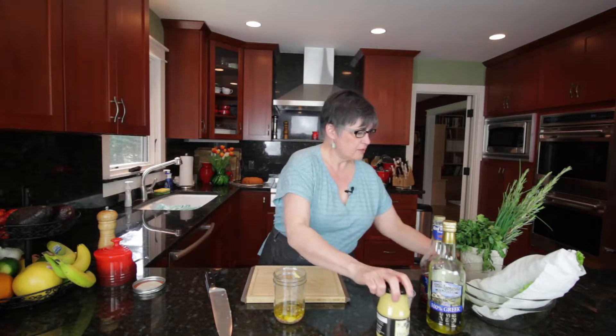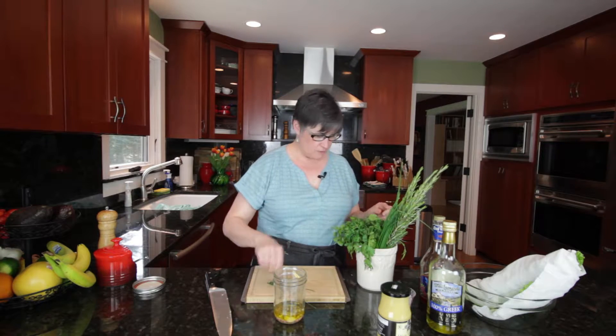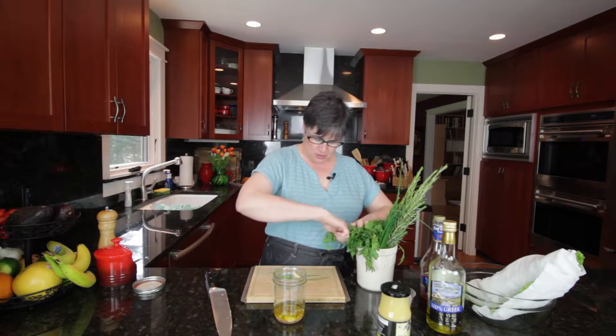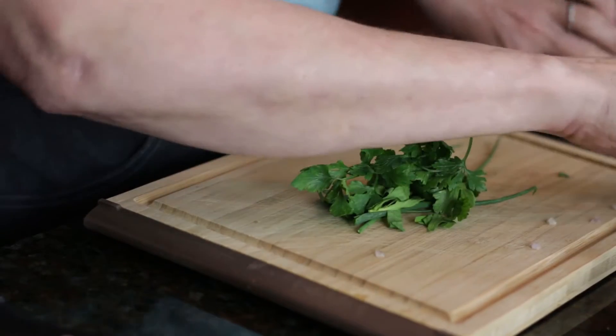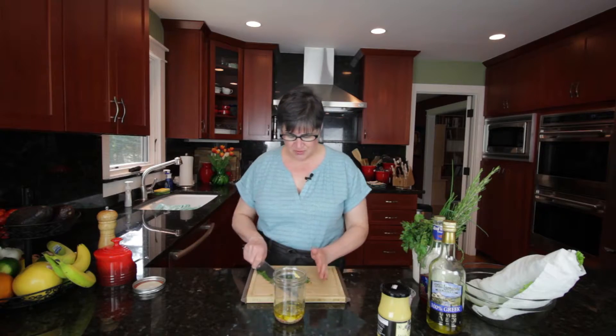And then I have these lovely herbs here, so we're just going to take just a little bit of chives, just a little bit of tarragon — because tarragon is very powerful, very potent — and some parsley. We're going to mince these up. The fragrance, that anise of the tarragon — that's so good.